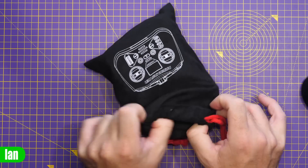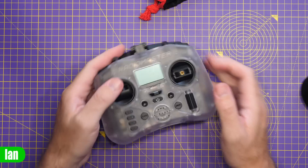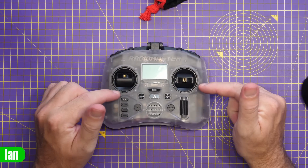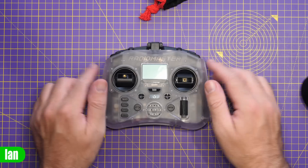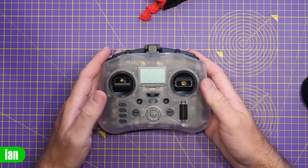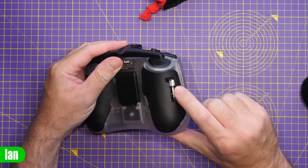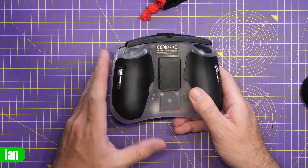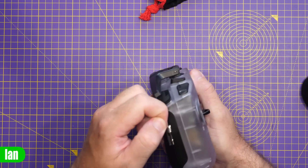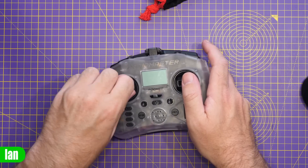Opening up the radio itself, the version they sent me is the clear version, but it is available in other colours — I have another colour case that we'll look at a little bit later on. The first thing you'll notice is that it is a gamepad-style controller with removable sticks. The sticks locate into the back grips, a bit like the DJI radio, keeping them out of the way. To fit them, you simply pop them out of the rubber grip and screw them in.